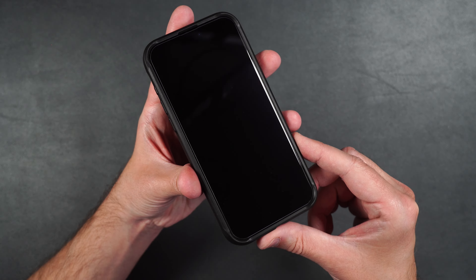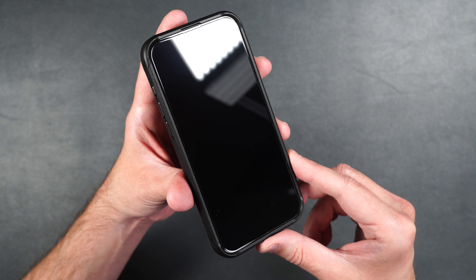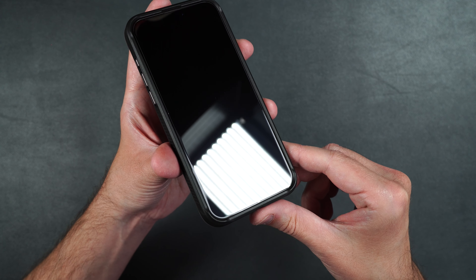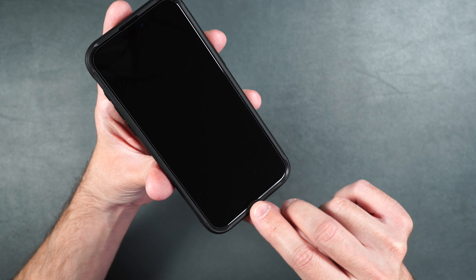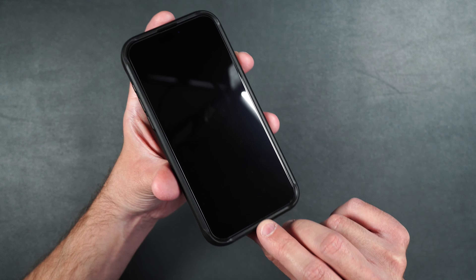There were a couple of pieces of dust that I did have to get out, but the screen protector looks really good. It fits perfectly within this case. It does look like we have a slight gap on the top and a very slight gap on the bottom, so it should be case friendly with other cases as well.